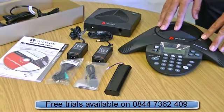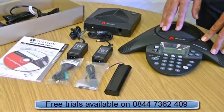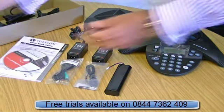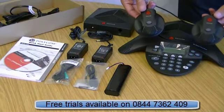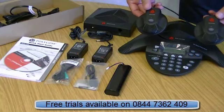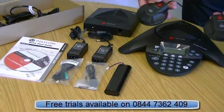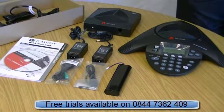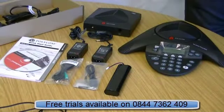This model is available in this particular version and also another model, the EX — SoundStation 2 Wireless EX. All it means is it's expandable, meaning you can add additional microphones, which are available separately or as a package. This would increase the capacity from 8 to 12 people, so it's for the larger or medium-sized office or boardroom.